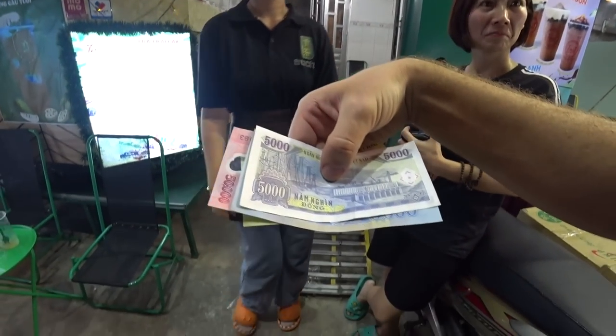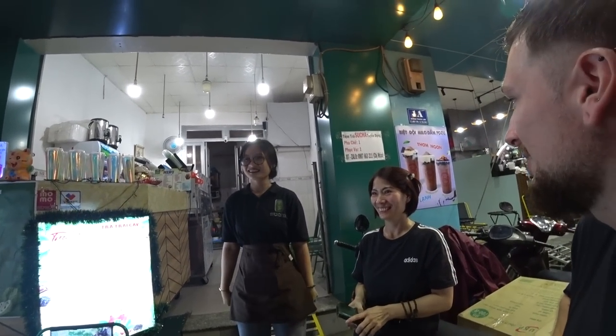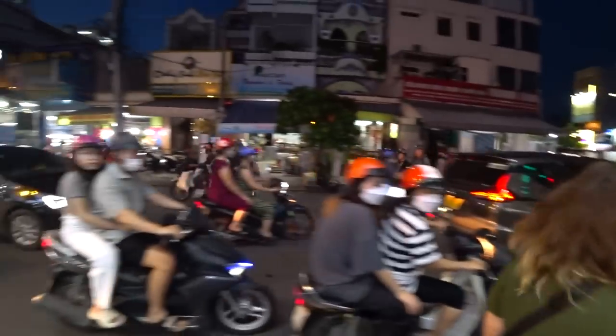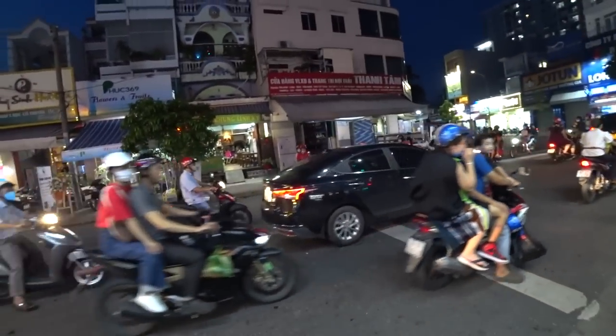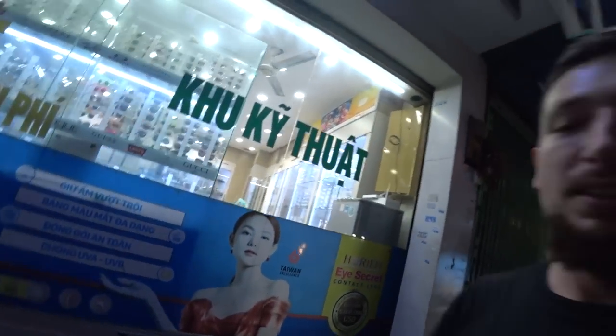A new customer arrives - see you tomorrow! Good to meet you! Amazing. Wow, the traffic - look, everyone's going past, we're like 17 people to a bike! Hello! I really love it here.